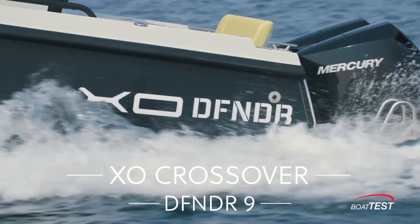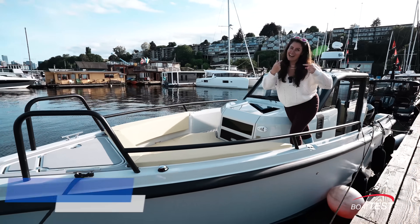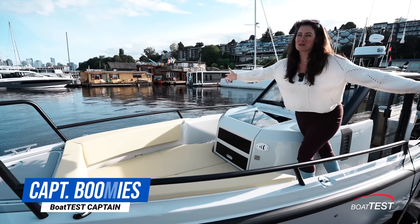This is an EXO Defender 9 and I am Captain Boomies with Boat Test.